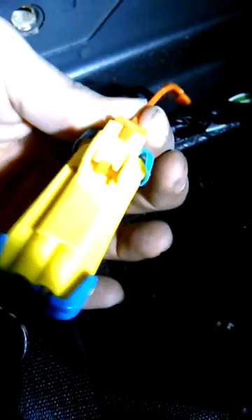To disconnect the plug, you want to grab this orange piece and you have to pull that out first. So this has to come out first.